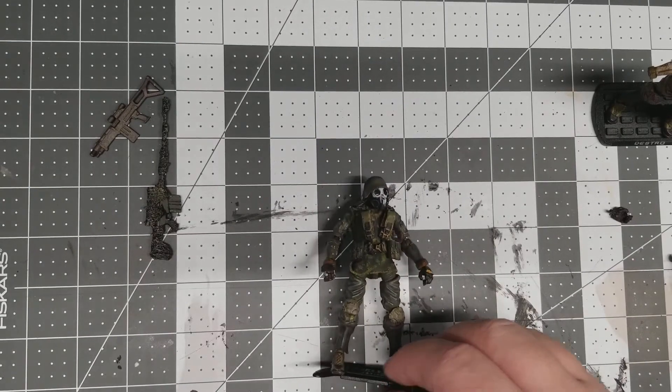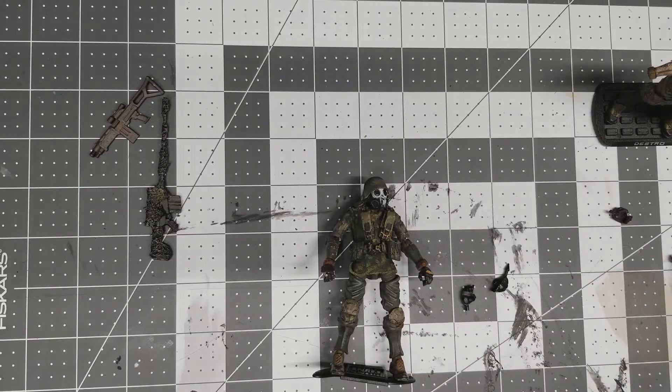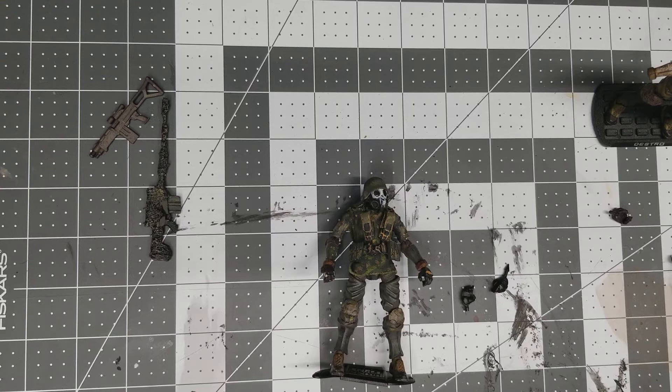Hey folks, welcome back to Law Creations. I just wanted to do a quick update video of some things that I had done.